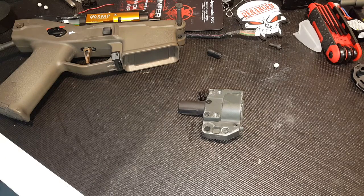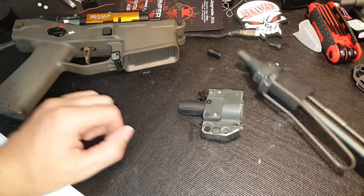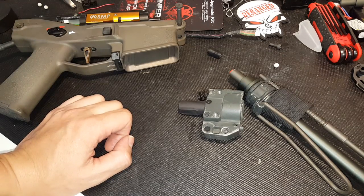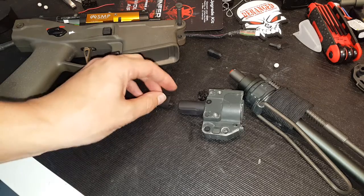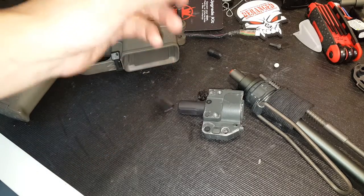Deranged Professor here, doing a follow-up video for some issues I was having with my Masada — specifically this barrel, with double feeds and jams with my AEG and also with the Wolverine Inferno Gen 2. I was stumped as to what was going on. Basically, when I would shoot the gun with the Inferno Gen 2, if I shot it too quickly on semi-auto, it would also jam the gun.